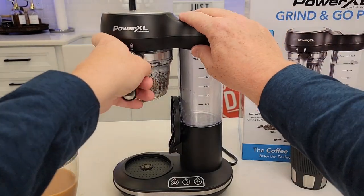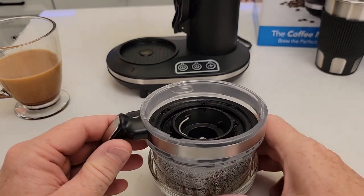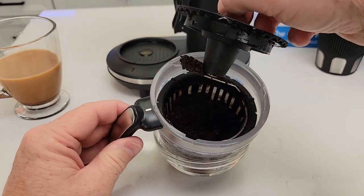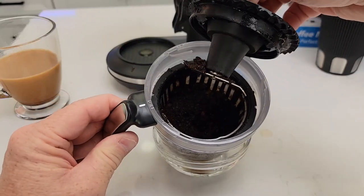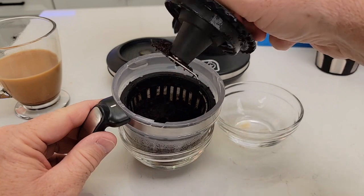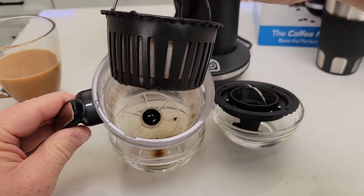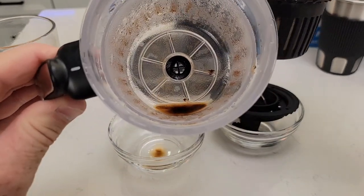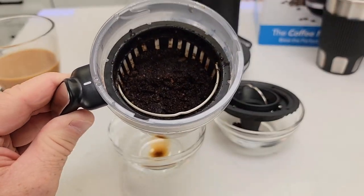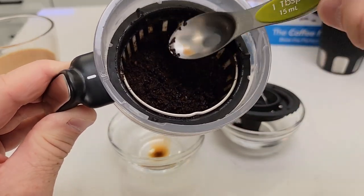Now let's go over cleanup. You're going to rotate the unit open. These parts are dishwasher safe, but you do have to get the ground coffee out of there first — be careful, this is really hot. Let's set the grinder over here and we've got the filter basket. You can see some of that sediment in there, but it did a pretty good job of grinding the coffee — a few big chunks, but nothing too bad.